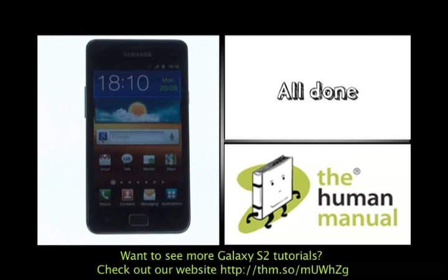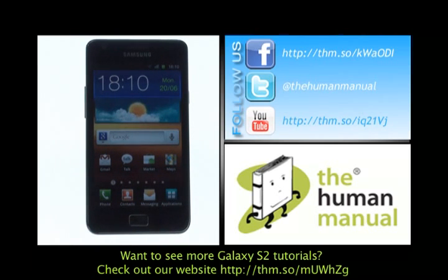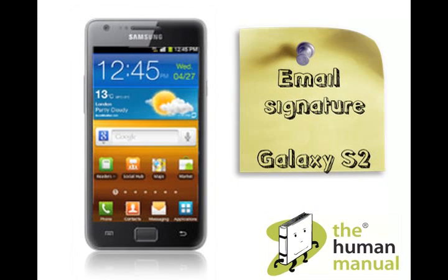We have created lots more tutorials showing you how to get the most out of your Samsung Galaxy S2 smartphone. Why don't you go and check some of those tutorials out now. We hope you enjoyed our tutorial. Many thanks.